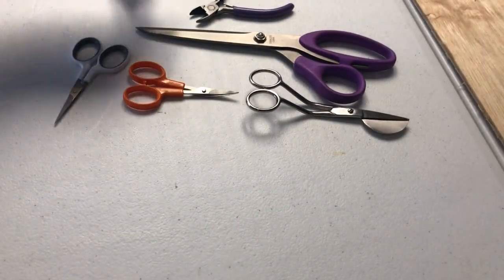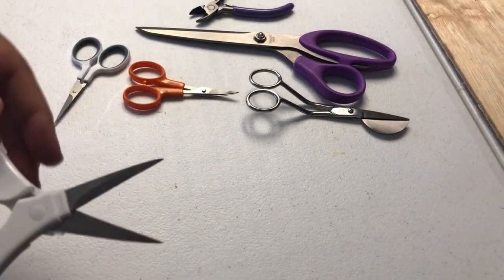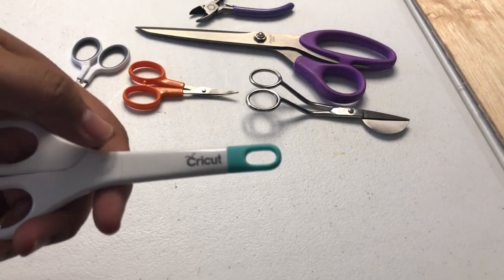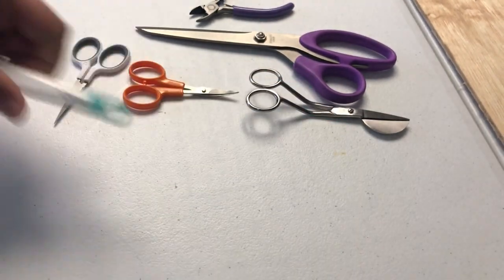So this is vinyl. I just use this to cut vinyl, or I'll use these right here for vinyl. But this is what comes with the Cricut — one of the packs — and I got a free pack when I bought mine, so I use it for that.